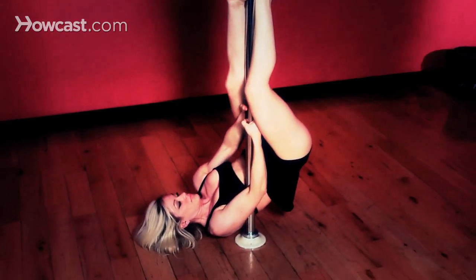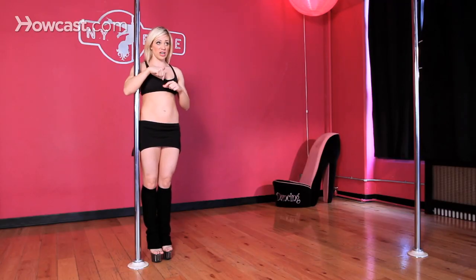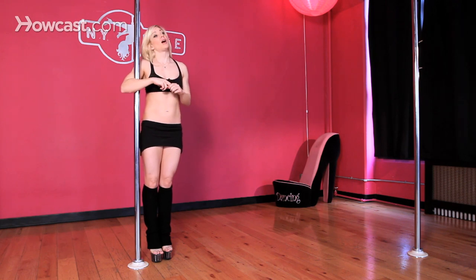You'll extend your legs into your straddle, reaching your toes towards opposite ends of the room, and from there you can either go into an upside down double knee brace and release that to the ground, tucking your chin into your chest, or you can also just come out of it, step out of it on your inside leg and then your outside leg.